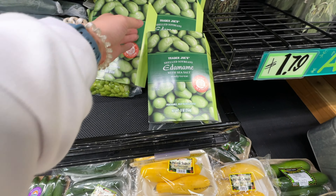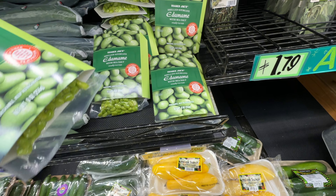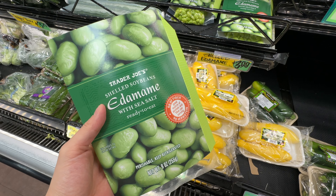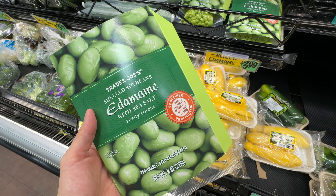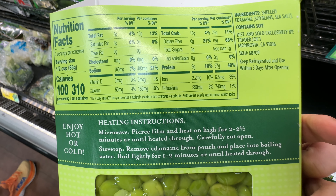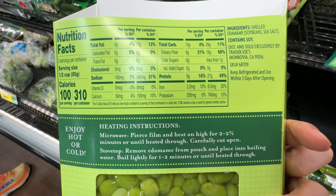Another repurchase item is the Trader Joe's edamame with sea salt. The ingredients are really, really simple — it's just edamame soybeans and sea salt. It has a very nice flavor, is super high in fiber, and very high in protein. You can put these as a salad topper, put it in your ramen noodles for flavor, nutrients, and texture, or just snack on it.